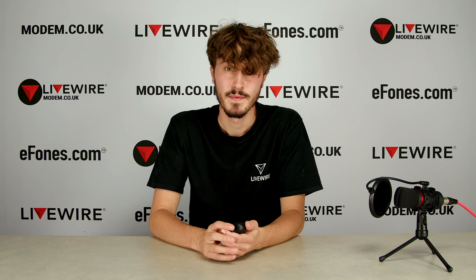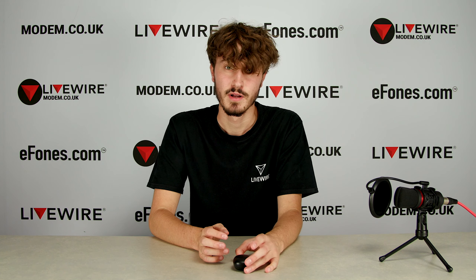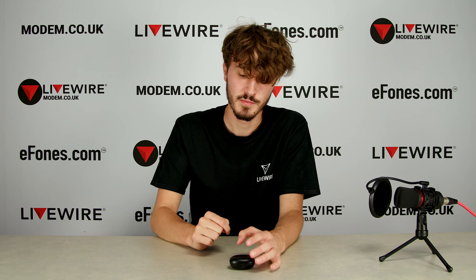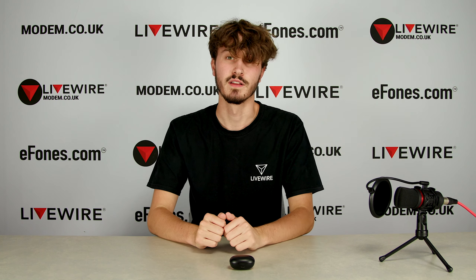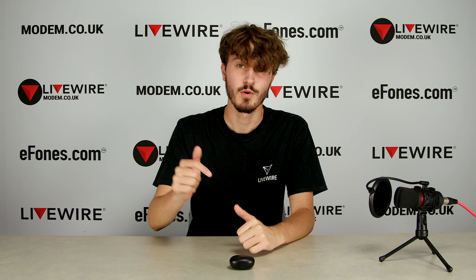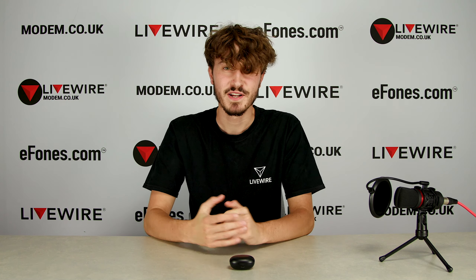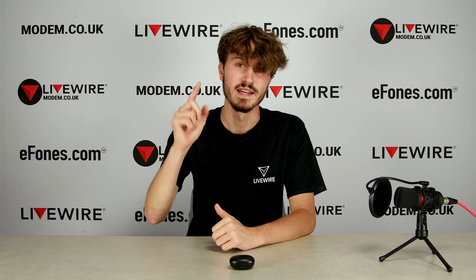That's my weekly review on the Realme Buds Q — highly impressed and I think you should check them out. Links are in the description, including my previous video on these on the ephones main channel. Thanks very much for watching. If you have any questions about the Realme Buds Q, leave them in the comments below and we'll get back to you. Make sure to like, subscribe, and I hope to see you in the next video.